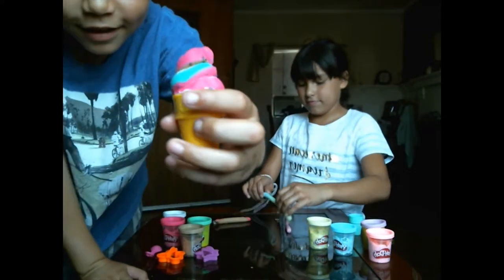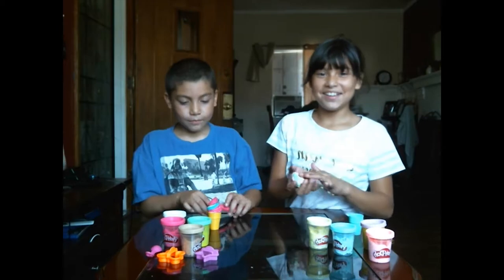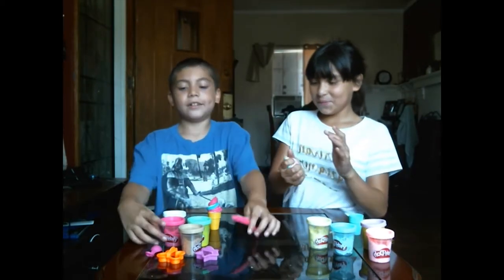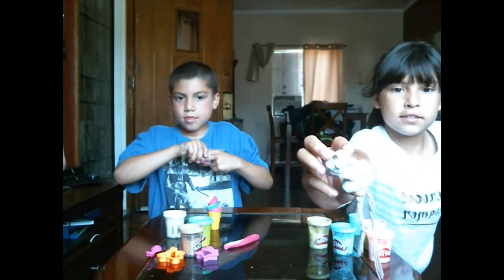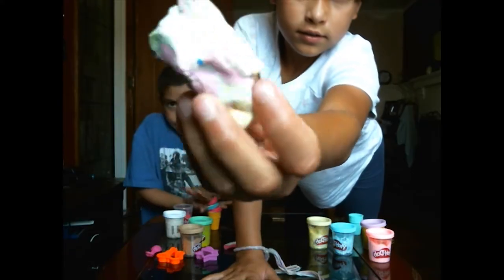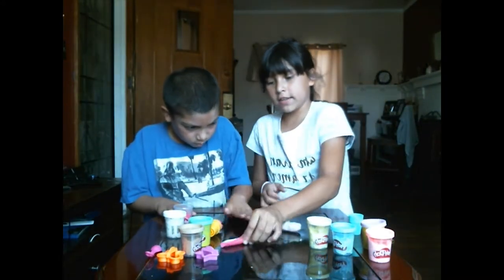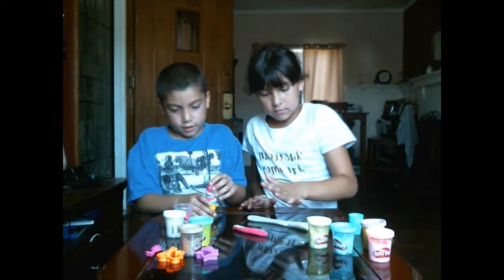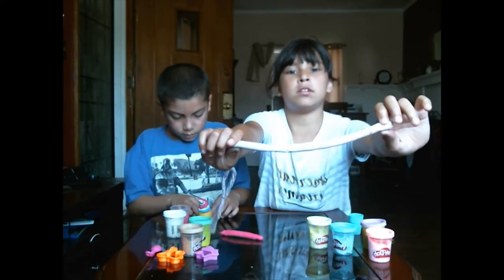That looks nice! I don't know — this is a real competition. I'm gonna add a cherry on the top, so mine looks like this. To make your ice cream, you roll it up just like this. You can also clean up with white paste or something to clean the table.